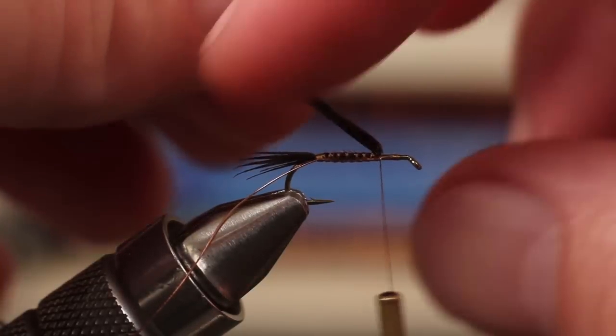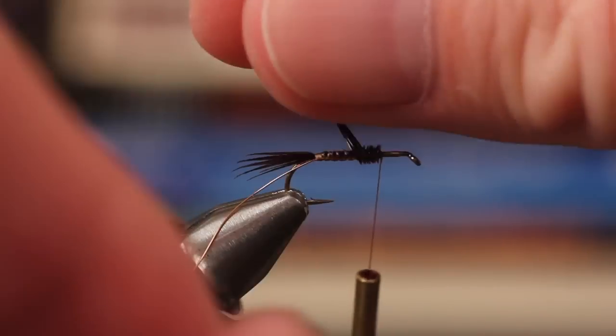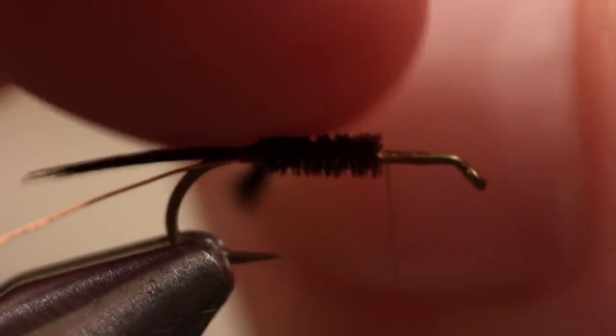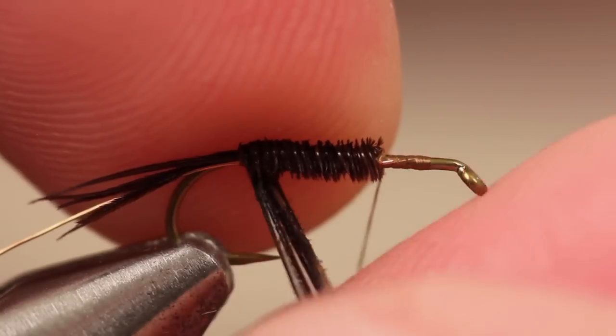Wind your thread forward to in front of the pheasant tail and begin making nice uniform wraps with the fibers. Don't twist the fibers; rather, try to keep them in line and flat. Care must be taken at the rear of the abdomen so you don't release the fibers and have them unwind.